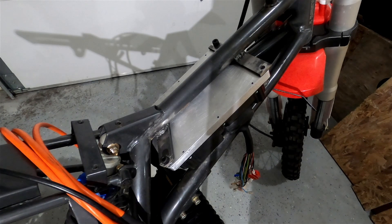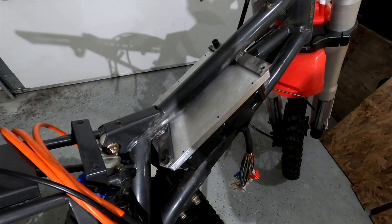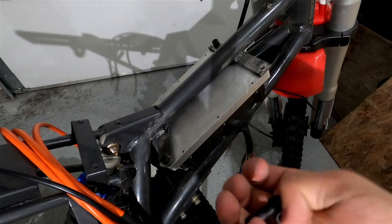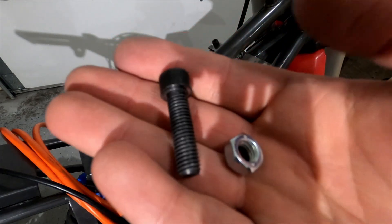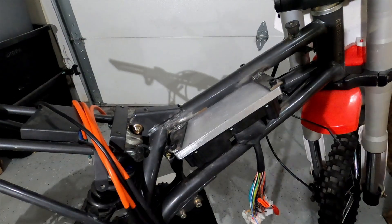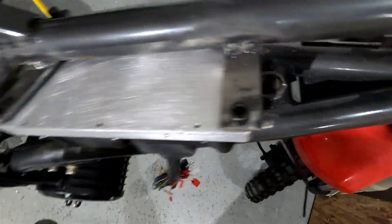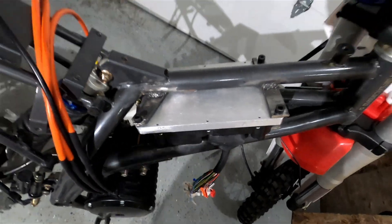I've already pre-drilled all these holes here and they all align with the holes on the controller. I'll be using four M8 bolts — these actually came off a hoverboard, so I thought I'd utilize them since they're pretty high quality. They go in like this and then the nut goes under for each bolt. But before I do any of that, I need to grind off all these sharp edges on every single mount and make them round so I don't cut myself. Let's do that first.